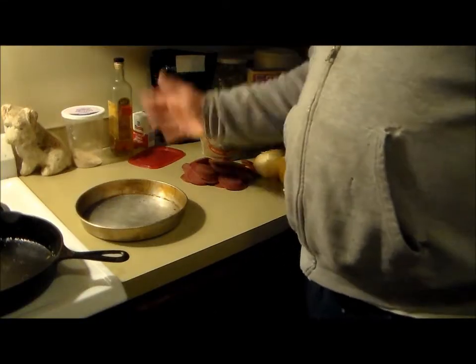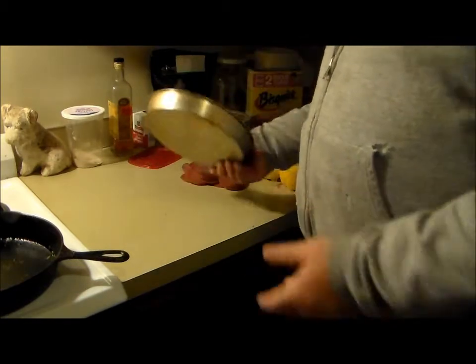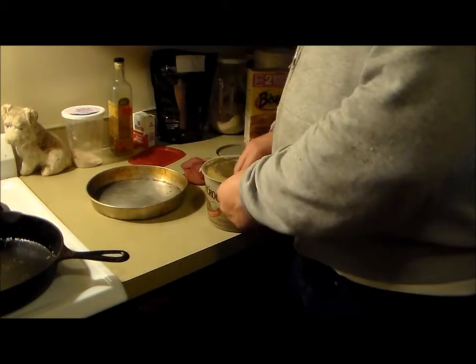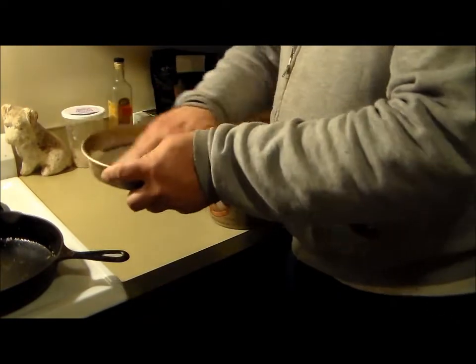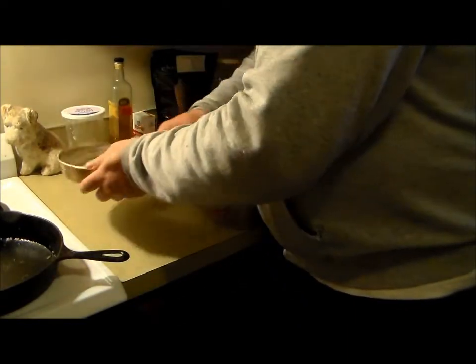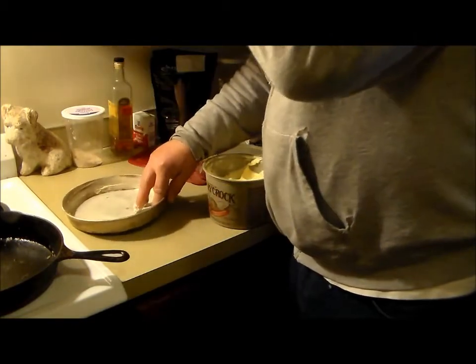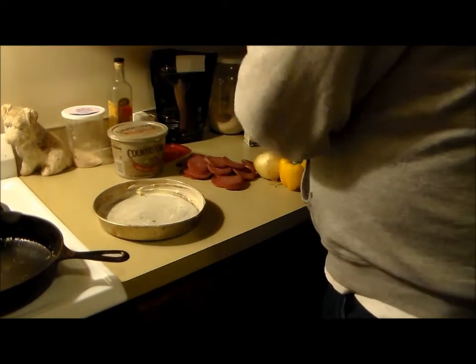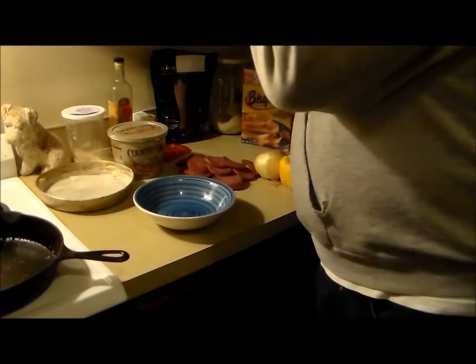Welcome to Steve's kitchen! Tonight we're having pizza. The first thing I'm going to prepare is the crust. I'm just using a little cake pan. I got the oven preheated to 400 degrees. We're gonna make the crust first — grease up the pan good. Half cup of Bisquick.